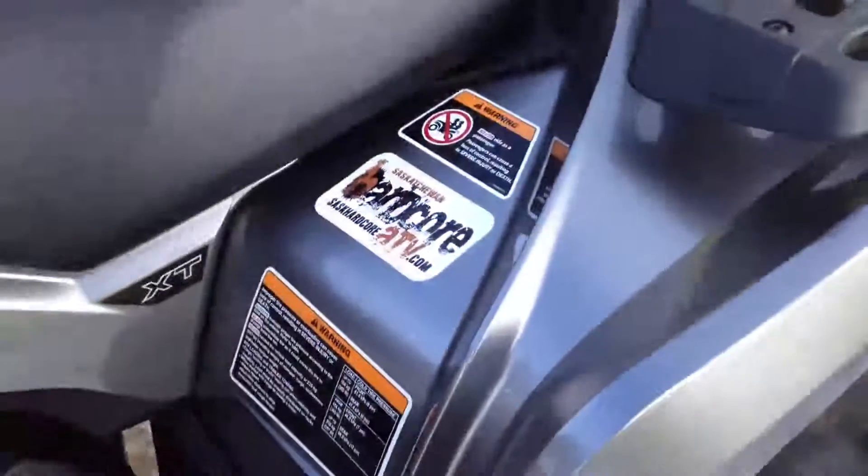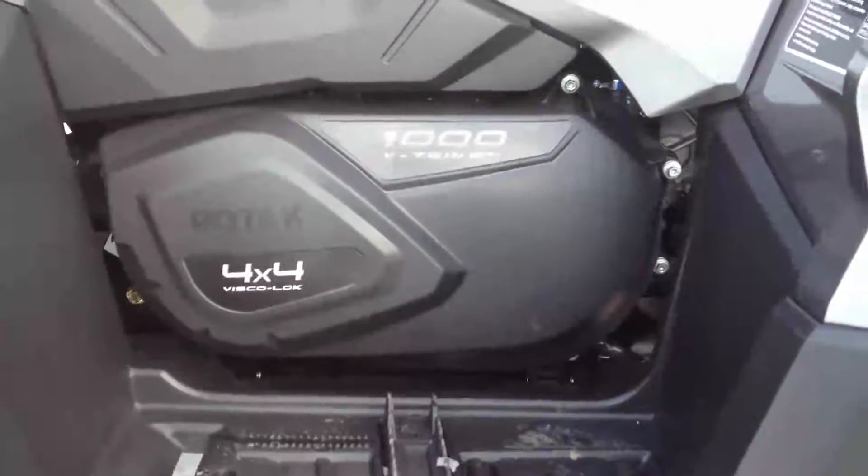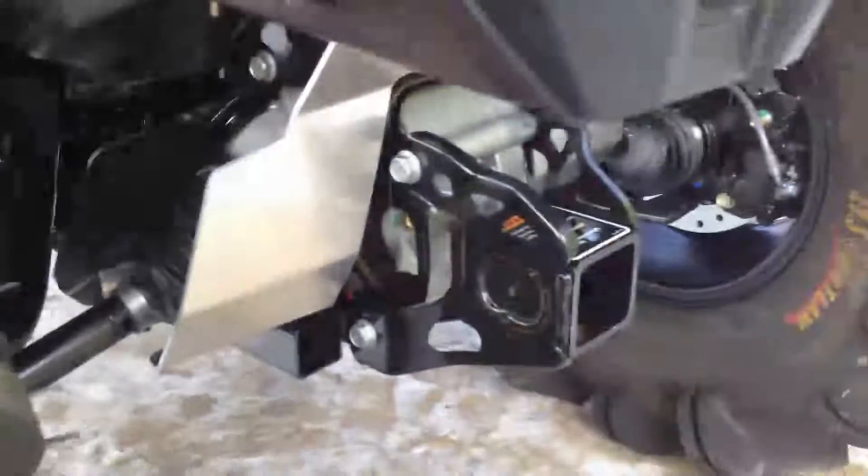One-inch spring spacer lift — our standard lift — raises about two inches. And of course the 1000 V-Twin engine; lots of cool stuff coming out with this engine with the Maverick.